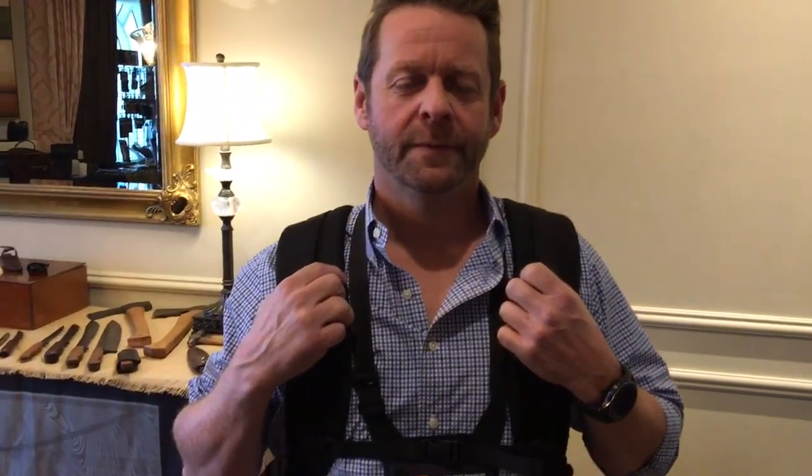You're watching defensereview.com. I'm here with Brian Miller of Line of Fire, LOF, and we are going to go through this pack that he's got on. It's very interesting. This is a low-vis backpack with a full plate carry system, front and back, and a pistol position — you can go right to your gun.